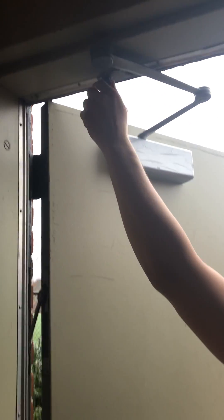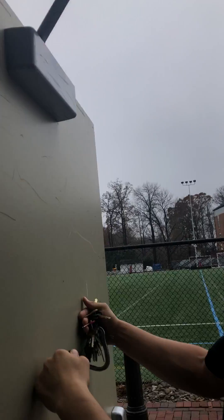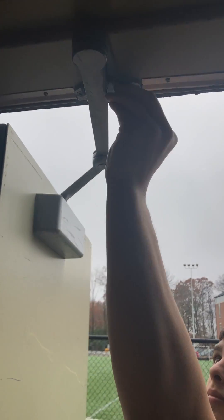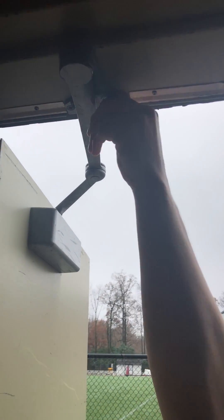The next thing you're going to need to do is remove the screw on top of the door. The purpose of this is so you can remove it, put it back in, and then the door will stay propped open so people moving things in and out of the courts for events have full access.